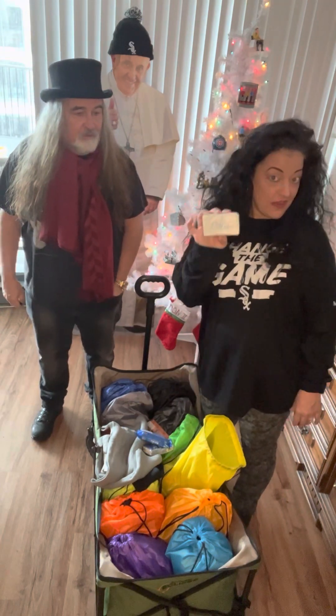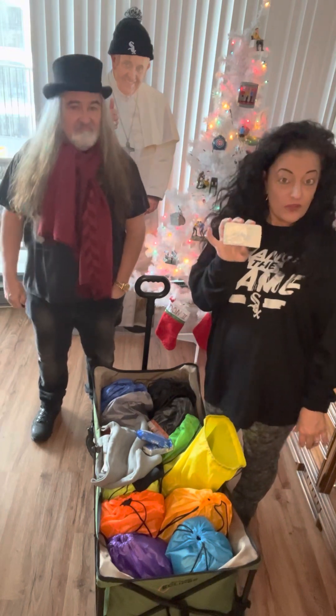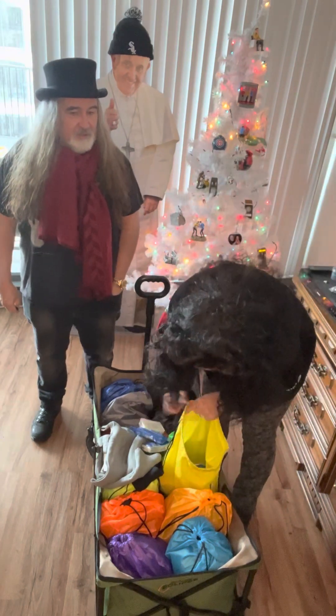And this was my best deal — I got 12 bars of Dial soap for about six dollars.